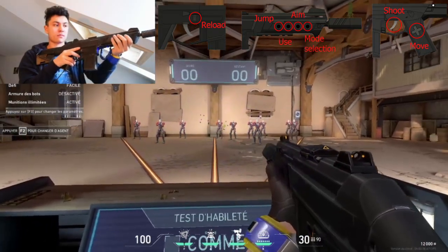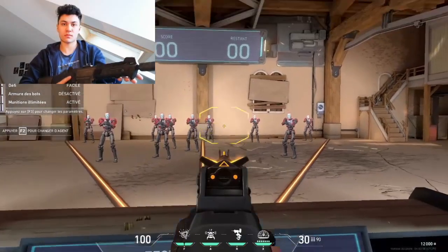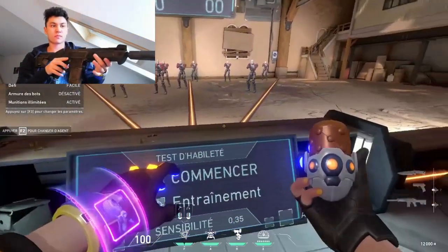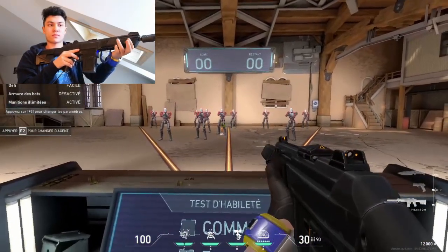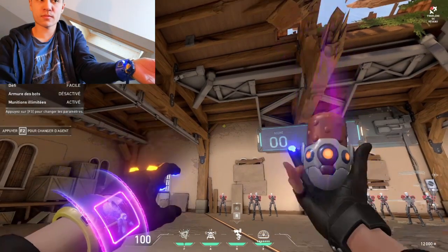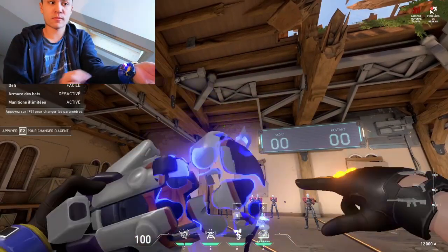I also have this bracelet — the Killjoy bracelet. Obviously I'm a Killjoy main, so it's an obvious choice for me. It's pretty cool because I have a potentiometer — something I can use to have multiple values, a selector if you wish. I can choose an ability, the LED changes color, and when I click, the ability comes up.